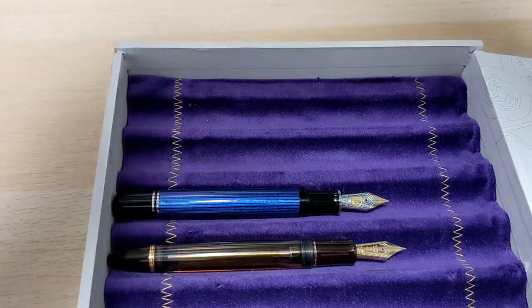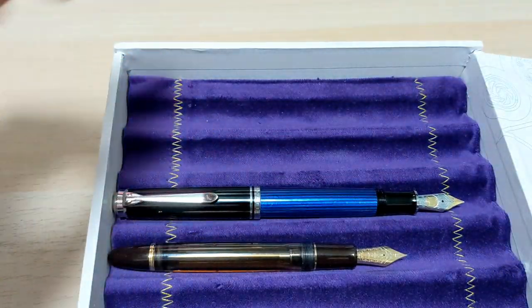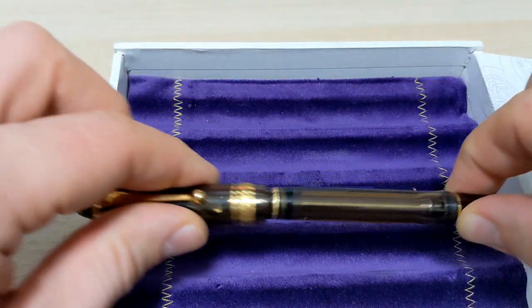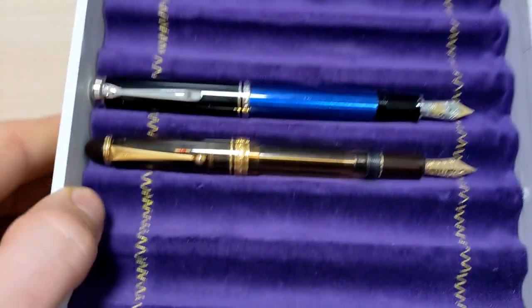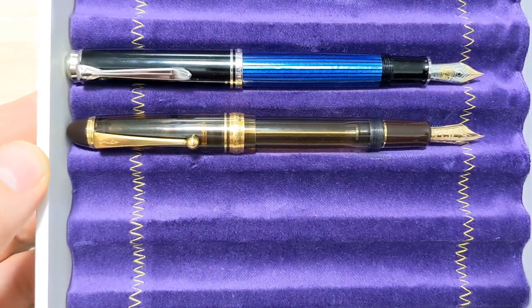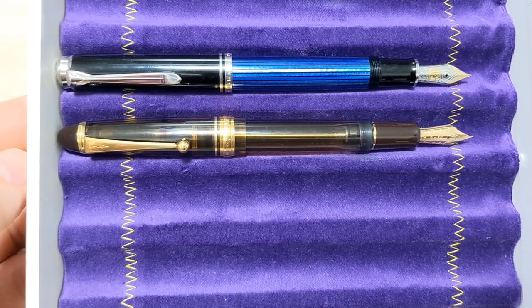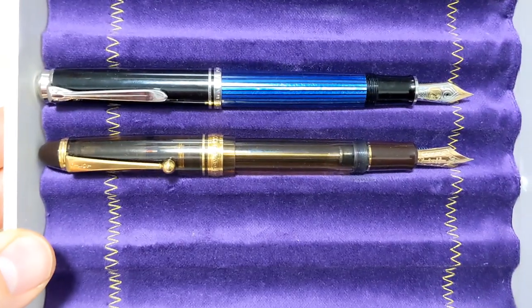Let's have a look with it posted. With both these pens I typically write with them posted — that's my personal preference, of course yours is your own. It's even closer now. The Pilot's still a touch longer but this one just posts a little bit deeper. Size comparison done.